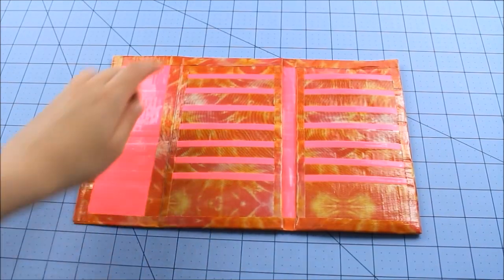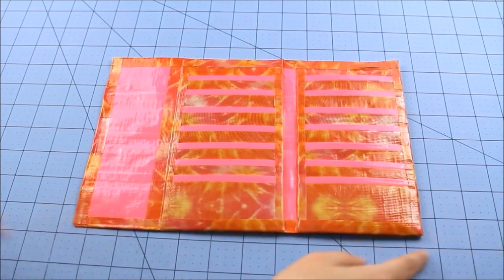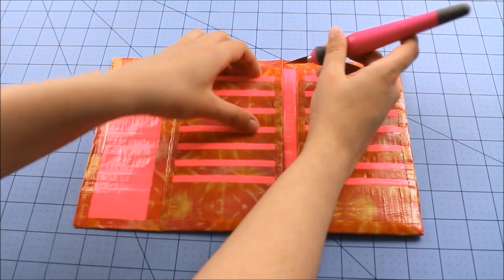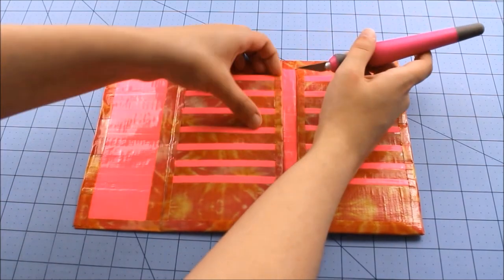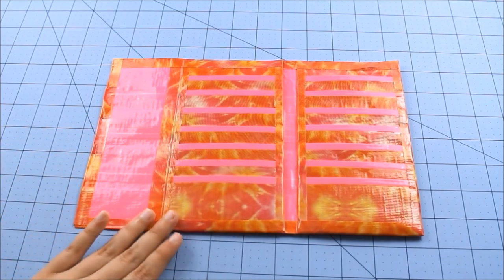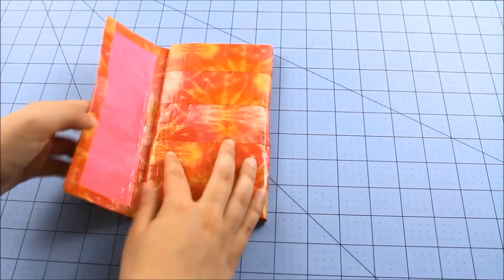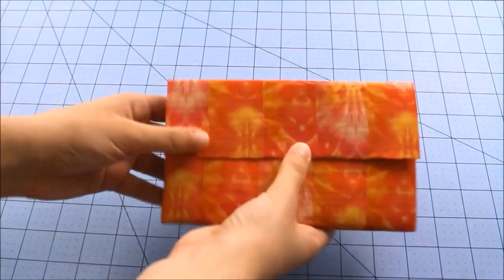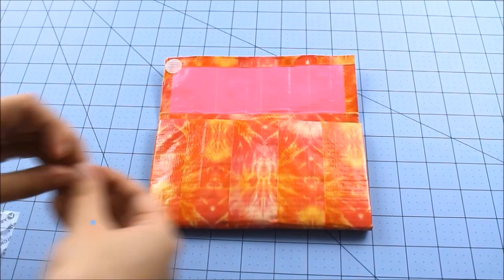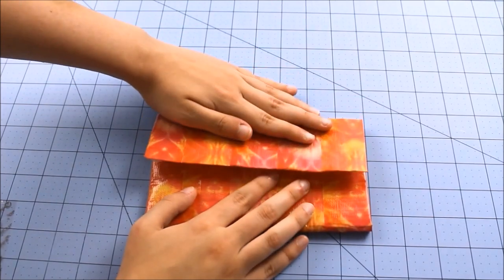And you should have your wallet. Now what you're going to do is cut slits in your card pockets — all you have to do is go like this to the top of your card pocket. Don't cut into the card pocket, just the tape that's holding it down. So you're going to need to do that to every single one of these. Once you're finished that, you're going to need some velcro. Just fold this up the way you would, put some velcro on each end, and then just fold that down. Press down your velcro and your wallet should be done.